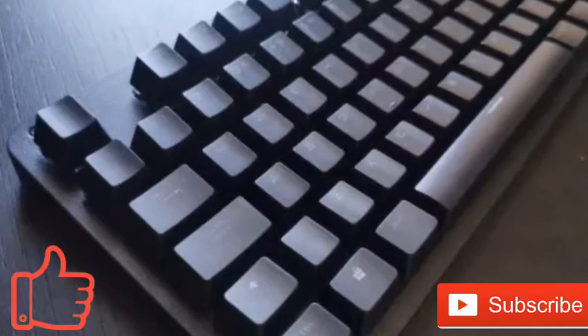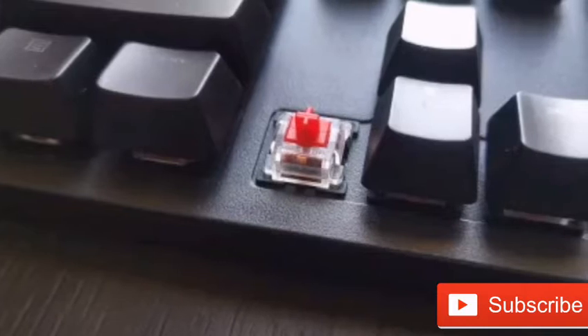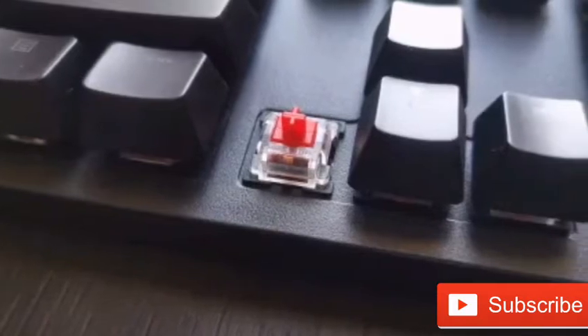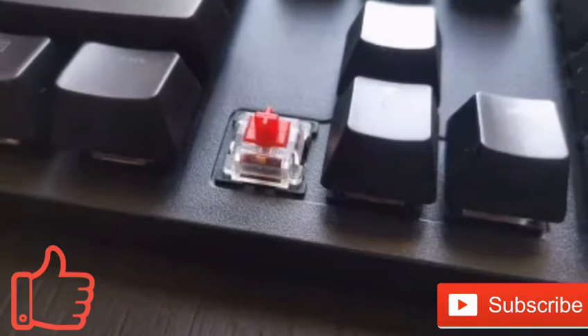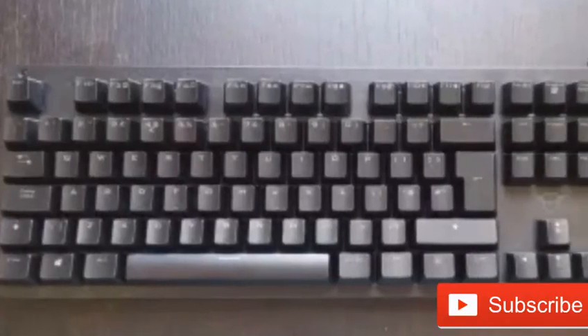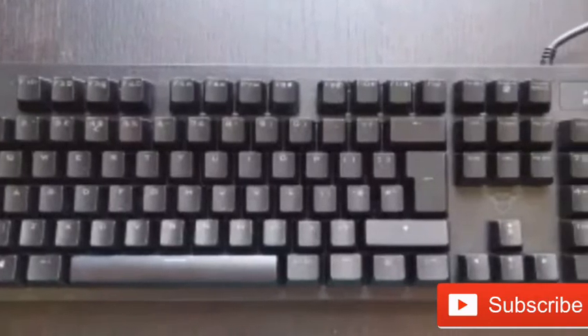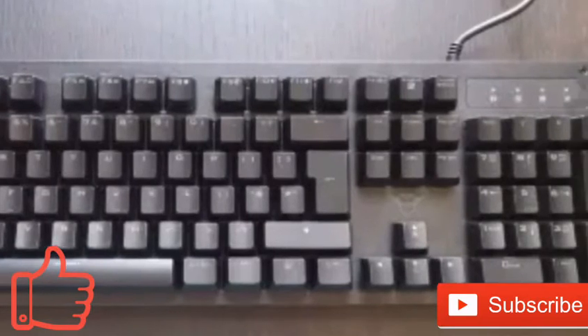The best mechanical keyboards are known to be louder than their membrane alternatives, and the GXT 863 Maz is no different. The Outemu Red switches feel responsive with very little resistance, and you get the expected typewriter noises users have come to expect, though it's far from the most pleasant typing experience thanks to overall poor build quality.